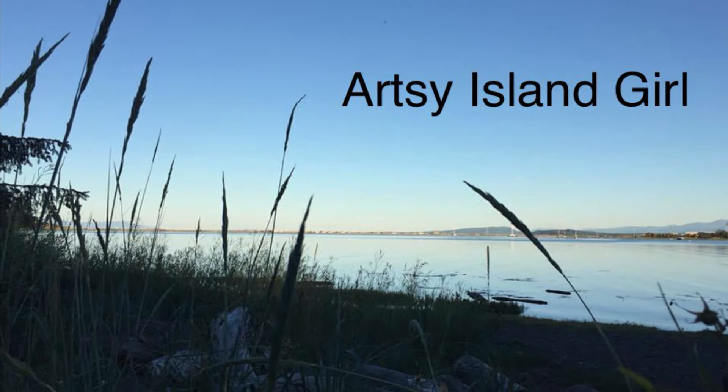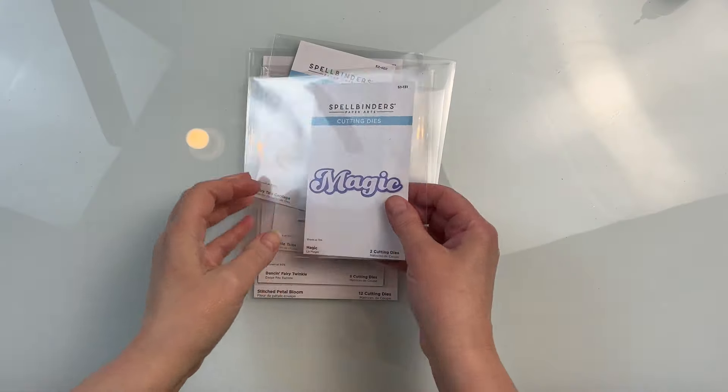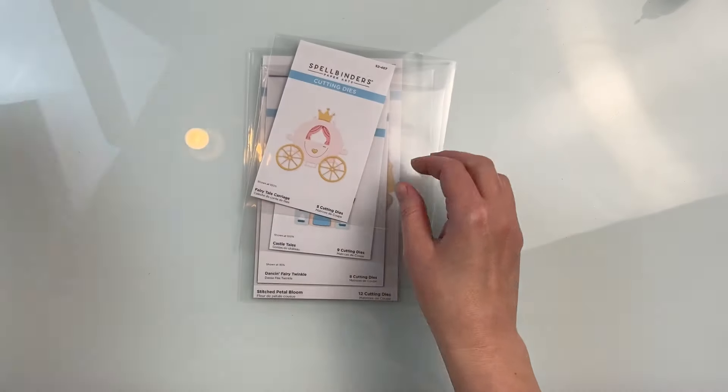Hello and welcome, this is Cheryl. Thank you so much for joining me today. In this video I'm going to use the new storytelling collection from Spellbinders to create some unique fairy tale cards.